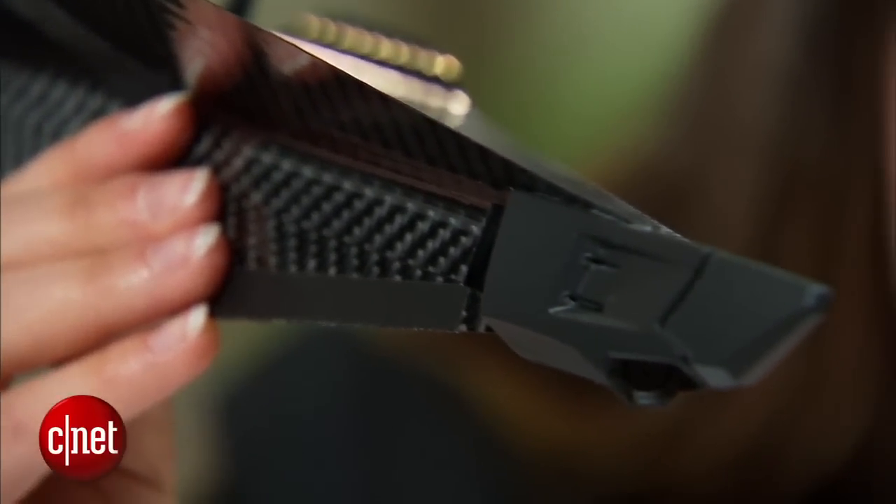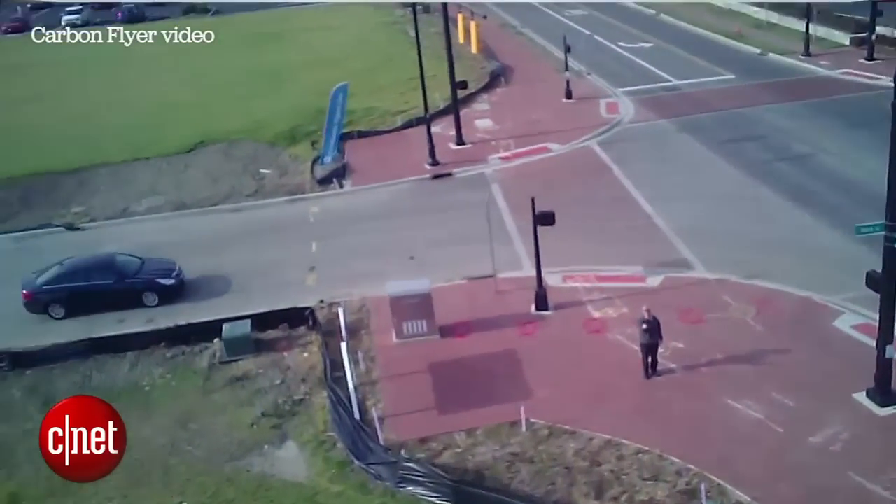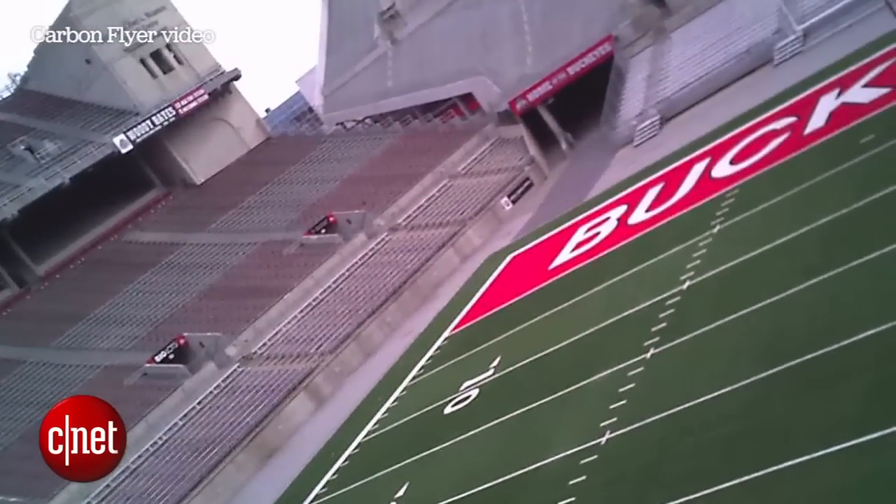Also on the front is a 720p HD camera so you can view all the video after it's been shot. There's no live stream, but it records to a micro SD card so you can look at all your thrills and spills after the fact.